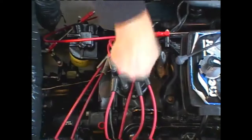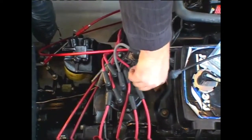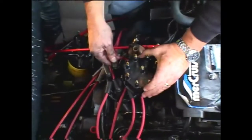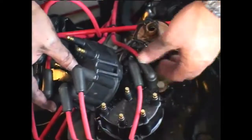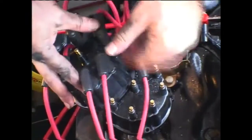After replacing all of the plugs and wires, the next task was to replace the cap and rotor on the distributor. Start by removing the four screws holding the cap in place. Next, align the new cap to match the old by referencing the cylinder numbers on the cap and switch the ignition wires over to the corresponding location, one wire at a time.